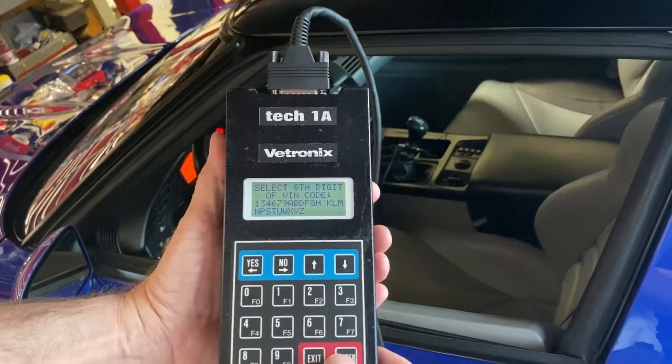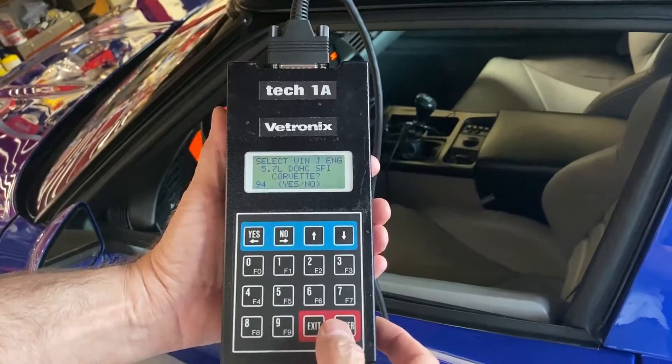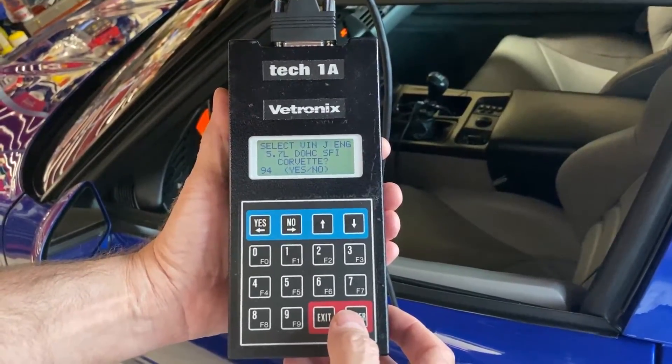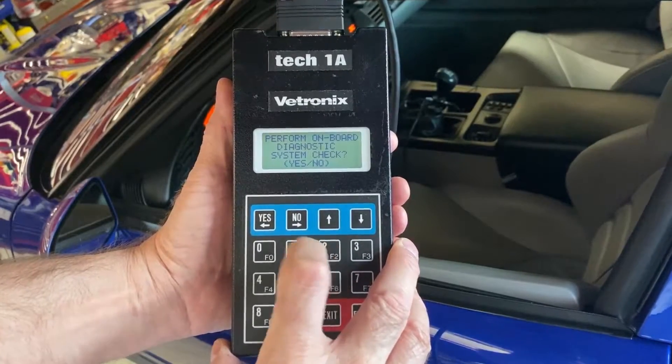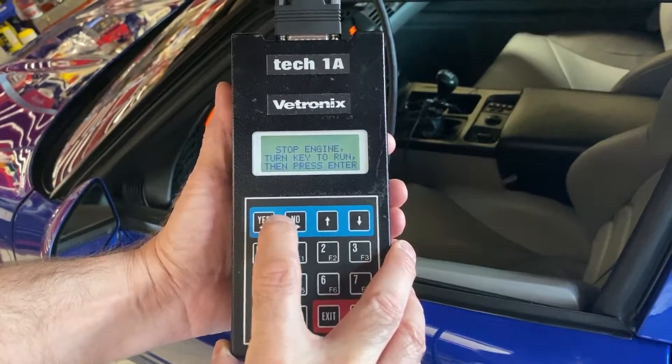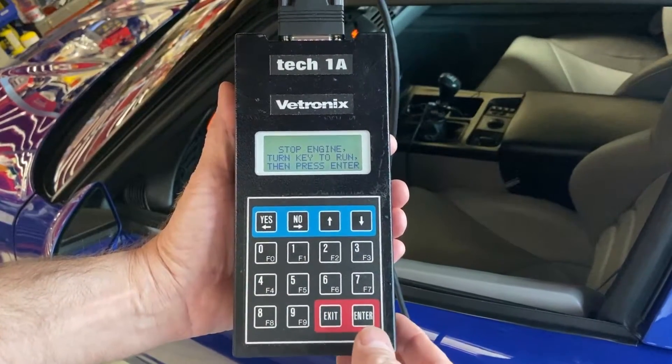We're going to press enter and it says: is this a 5.7 liter dual overhead cam Corvette? We say yes. Do we want to enter the diagnostics? As soon as we do that, it says stop the engine, turn the key to run, which is already on run, and press enter.